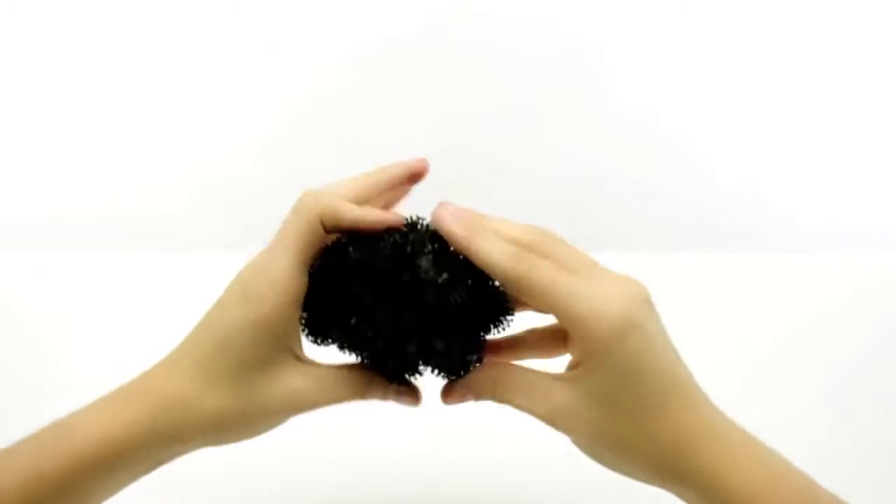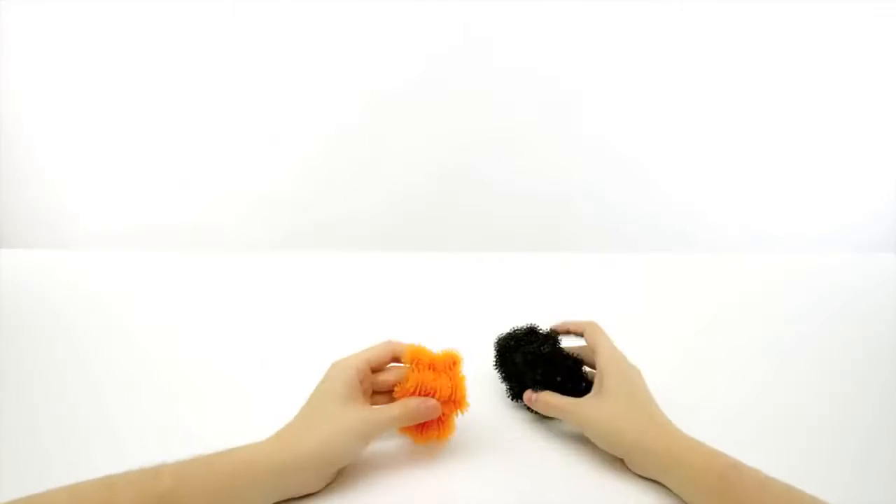Take 46 black and bunch them tightly together in a ball. Take 22 orange and make a longer clump. Squish them together.